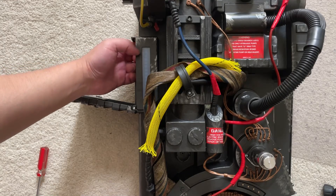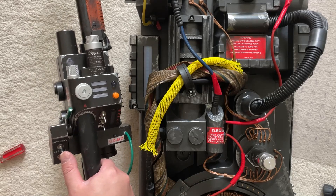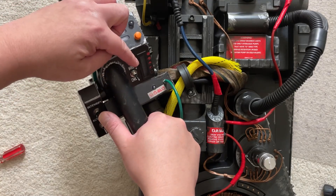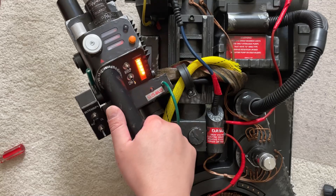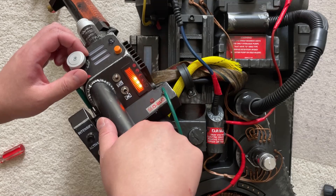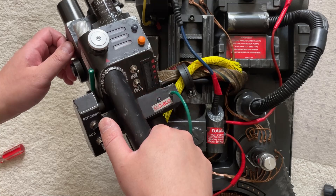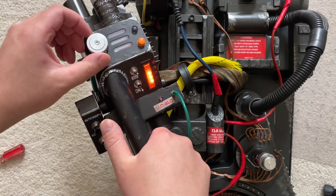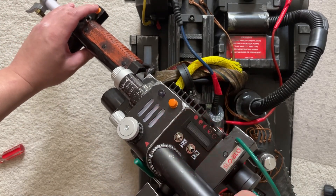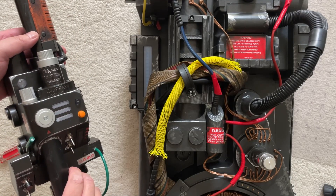Next, power on your pack, grab your wand, and go into the settings to change the number of LEDs. Hold down the intensify button and flip the top switch five times. Turn the knob down to the third option, then press intensify for 15 power cell LEDs. Once you hear it say '15 power cell LEDs,' go back to the top, hit to save, and hit this button.